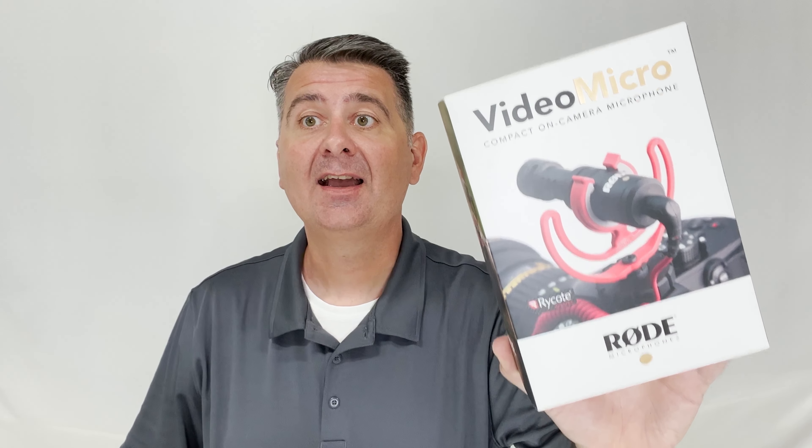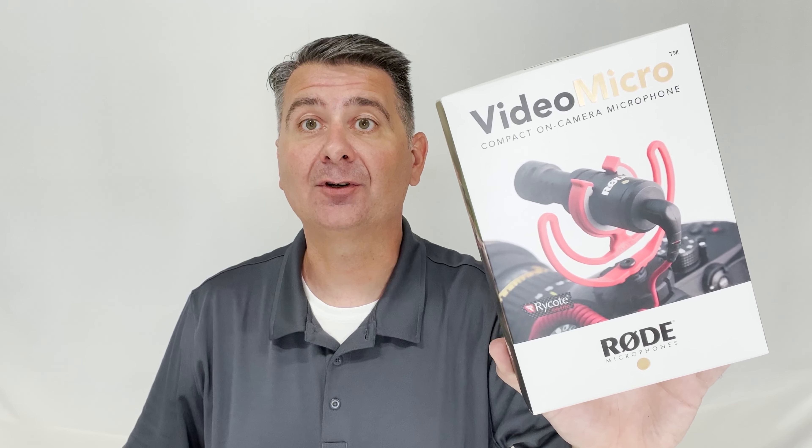Hi, today I am reviewing the Vibe Micro microphone by Rode. I am currently using this microphone so that you can hear what it sounds like, and it is currently plugged into my iPhone.